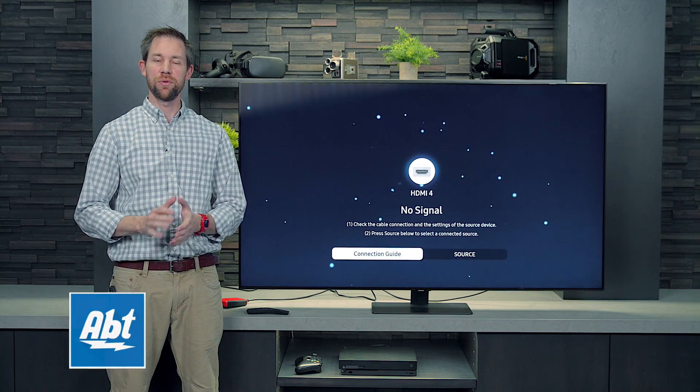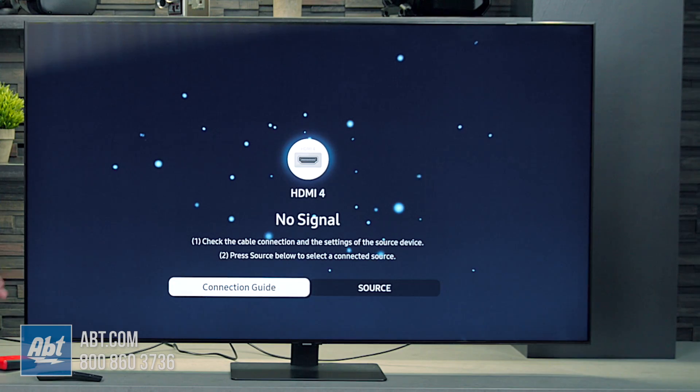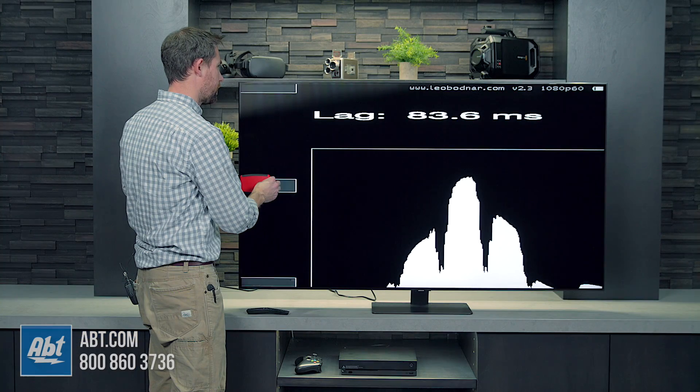Hey everybody, Carl here from Aft and we're going to do an input lag test for you on the Samsung Q80T series, one of their new models for 2020. So to start off, we've got it just as it was from the factory, no enhancements or anything turned off or on. So right out of the box, you're getting about 83 milliseconds.